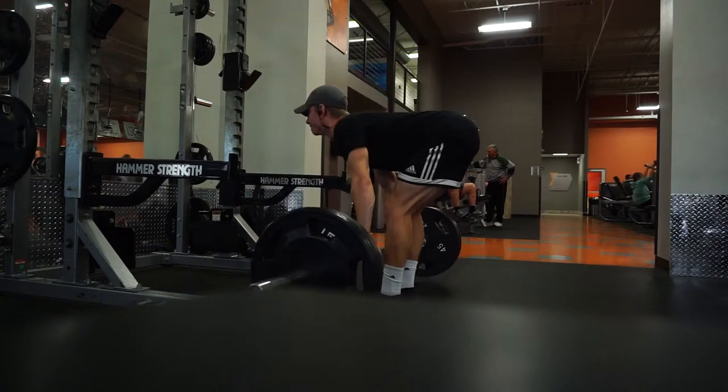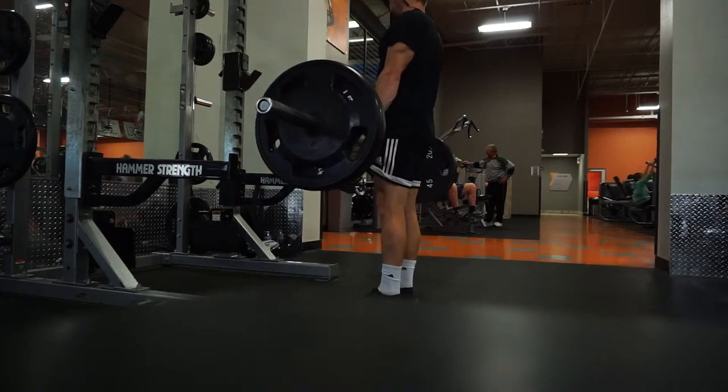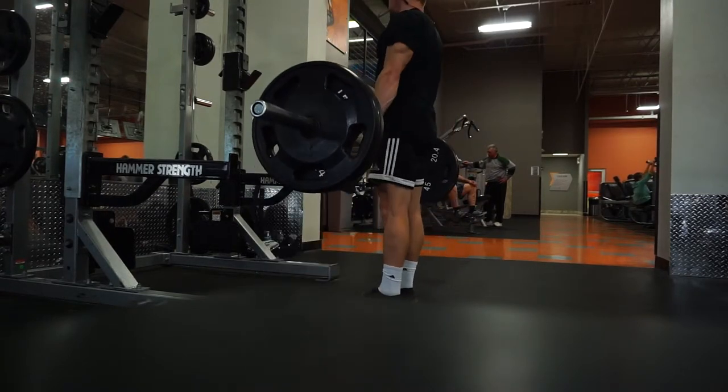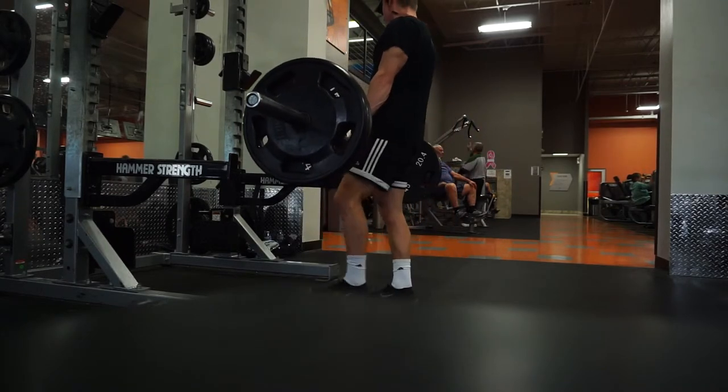You want to maintain a flat back, nice neutral spine, retracted shoulders, chest out through each rep. You want to go down as far as you need to to feel a good stretch in your hamstrings. This is going to be dependent upon your mobility as well as flexibility through your hamstrings and glutes.